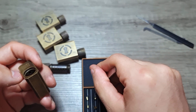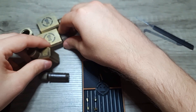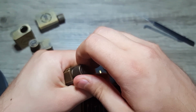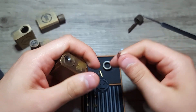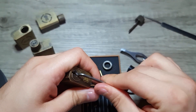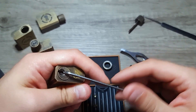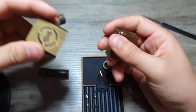Another nice thing about the locks themselves is that they sit really nicely in your hand — you can get a good grip on them and apply tension with a wrench using just one hand without needing any additional device. They are really nice for beginners in locksport.